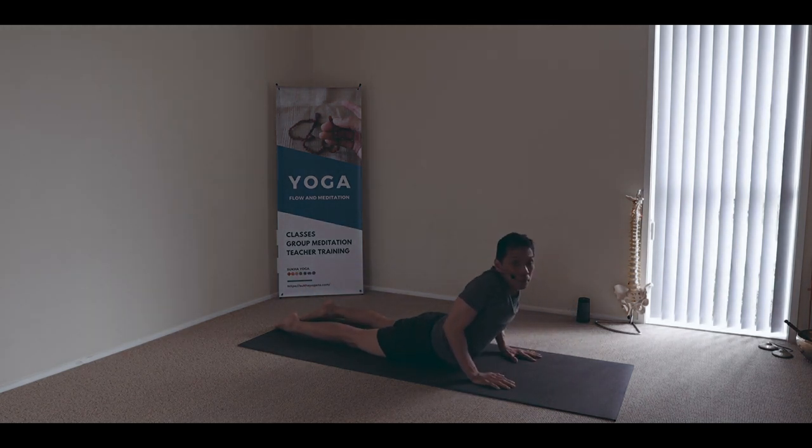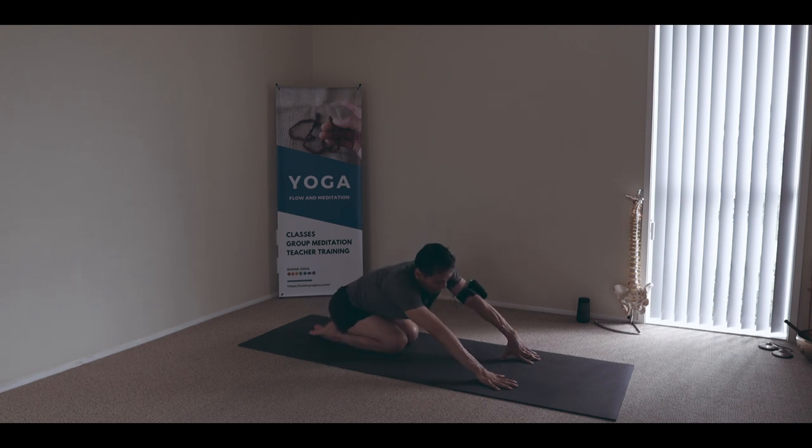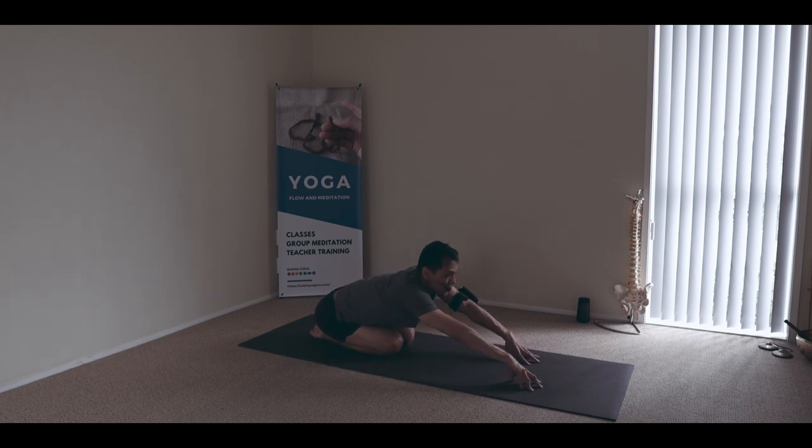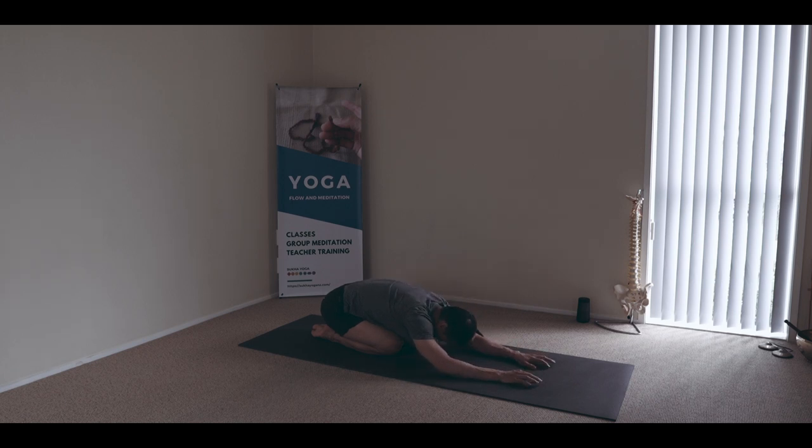Let's do a mild chest lift this time — the supported cobra. Set the hips and hug them together. Moving hips, crawling spine. Breathe forward. Take a nourishing breath in and exhale.